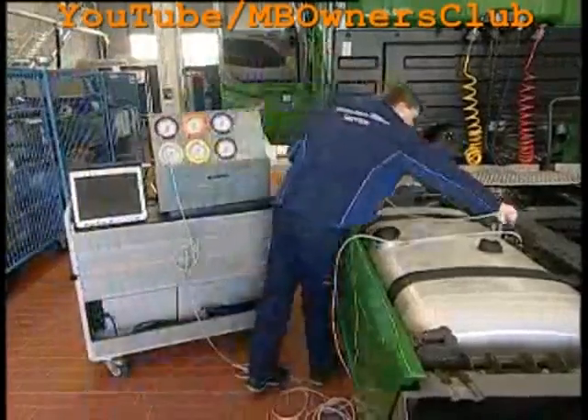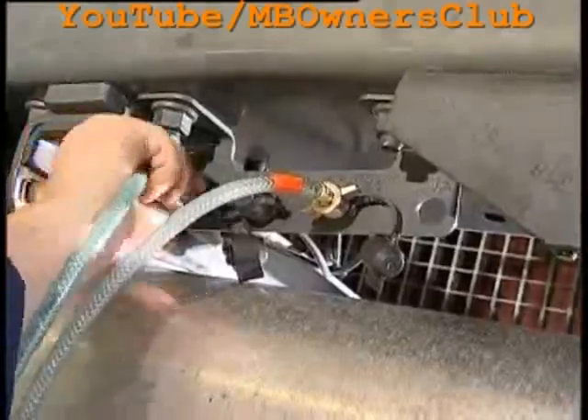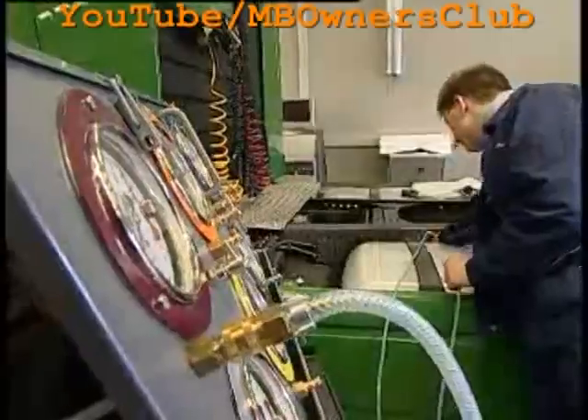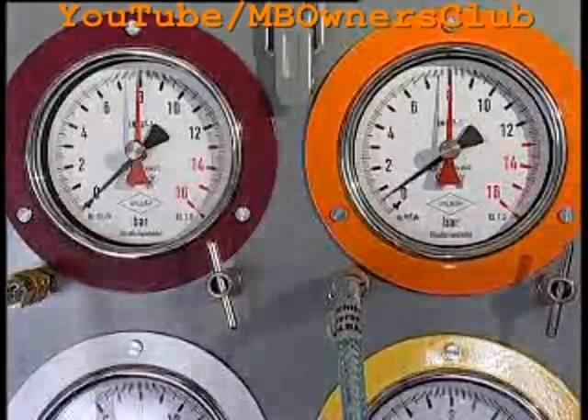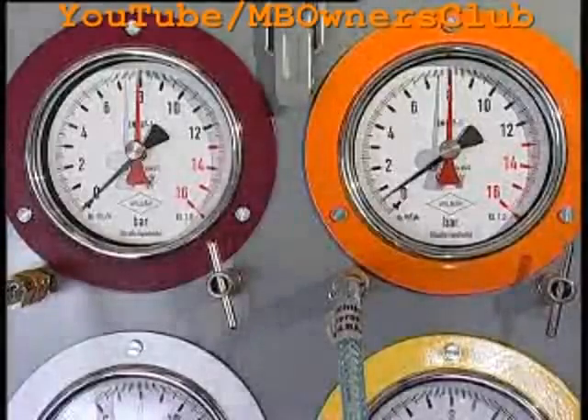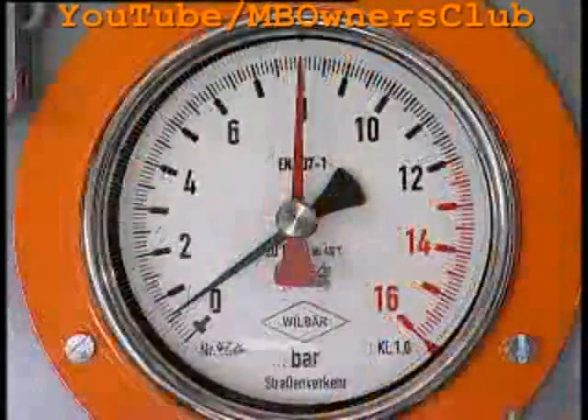Now the manometers come into use. Connect the two manometers to both test connections in the vehicle. If the manometer clocks indicate a different value, this confirms that the Actros is not level. The pressure ratios are different on the left and the right.